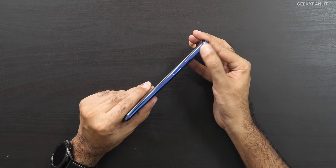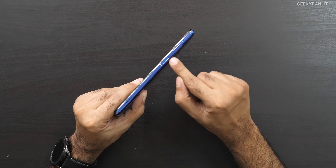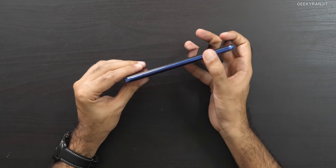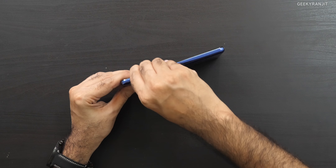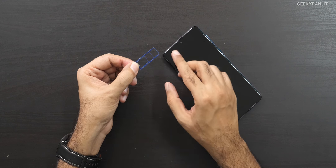On the side we have the volume rocker and a power button that also doubles as the fingerprint scanner. On the bottom you'll find the speaker, Type-C port, 3.5mm headphone jack, and the SIM slot. Let's open the SIM tray — and yes, it has a triple slot, which is actually nice.